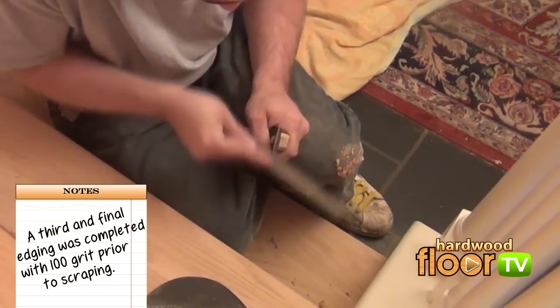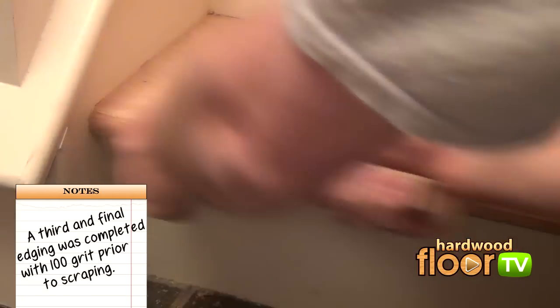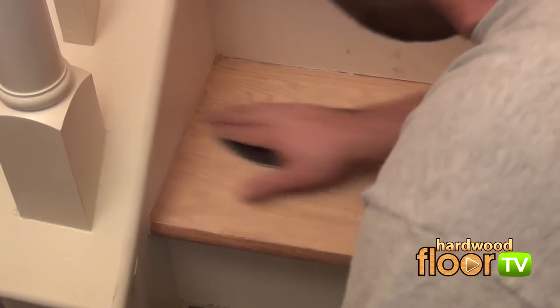Hitting all those areas the edger couldn't reach is next, beginning with a sharp hand scraper. This is one area where the wannabe floor finisher always fails. Once again, it's about smooth and consistent motions where the finisher removes only what's needed, followed up with a light sanding.